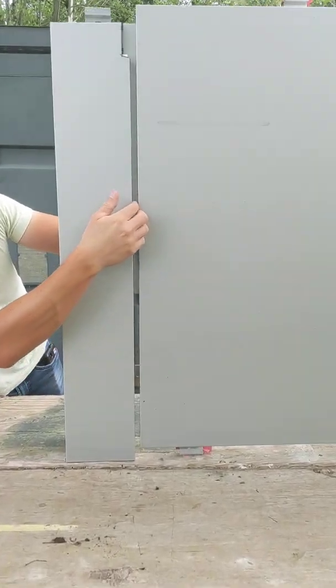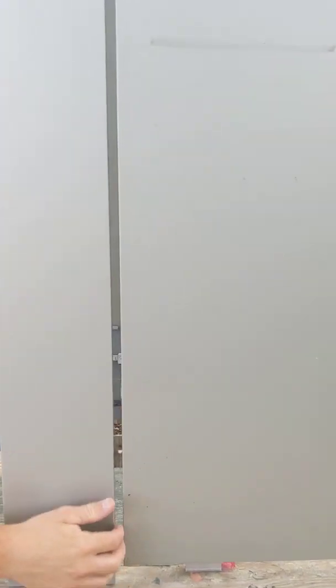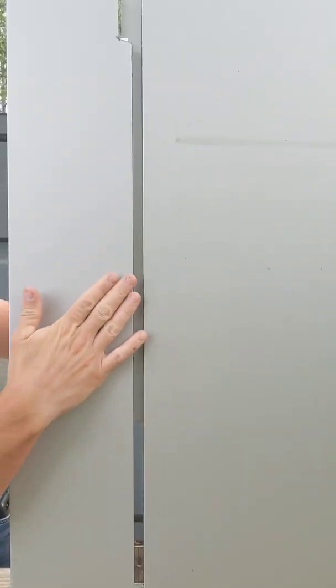So you can see with the reveal in there — obviously normally it would run all the way down — but with the reveal in there, this is the final look. You can't see the fasteners, you can't see the clips, and it gives you a beautiful clean finish.